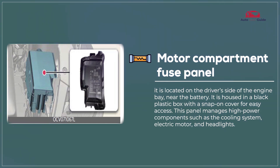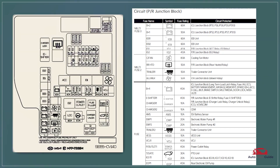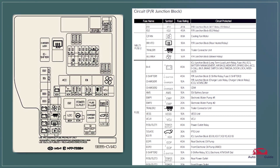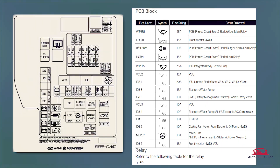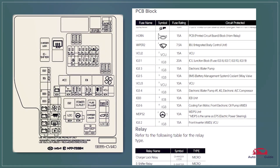Motor compartment fuse panel. The motor compartment fuse panel in the 2023 Kia EV6 controls high-power components like the electric motor, cooling system, and headlights. It features a durable, weather-resistant housing for protection in harsh conditions, and clearly labeled fuses and relays allow for quick identification and maintenance.